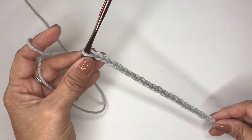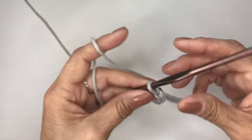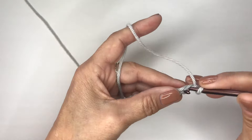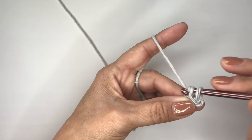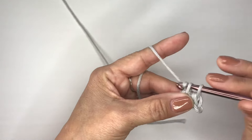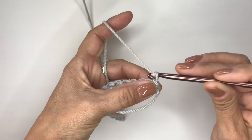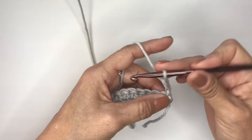To begin our star stitch today, you will be doing a multiple of two chains. We will begin by doing a single crochet in the second chain from the hook, and you will do single crochets all the way across. Once you've completed your foundation row of single crochets, you will turn your work and you will chain three — one, two, and three.